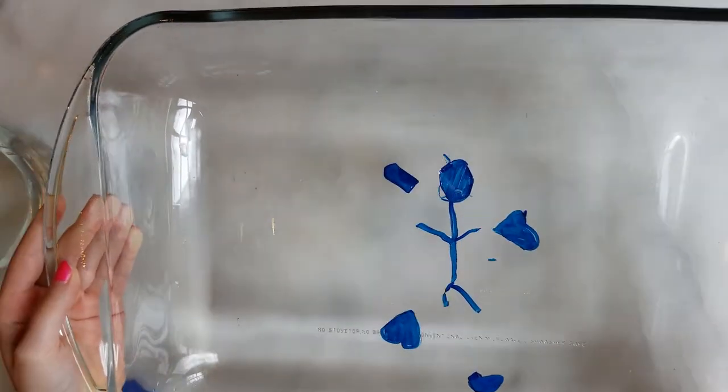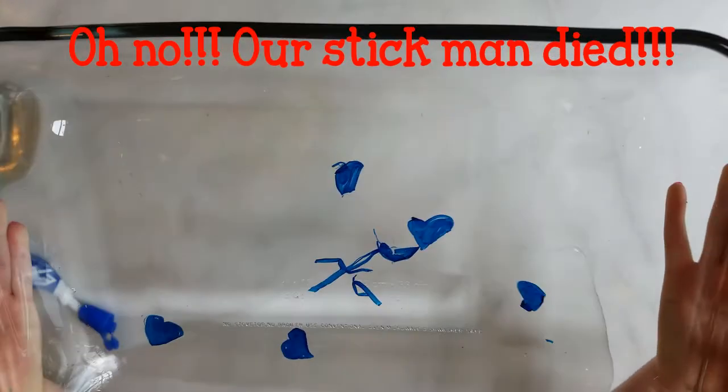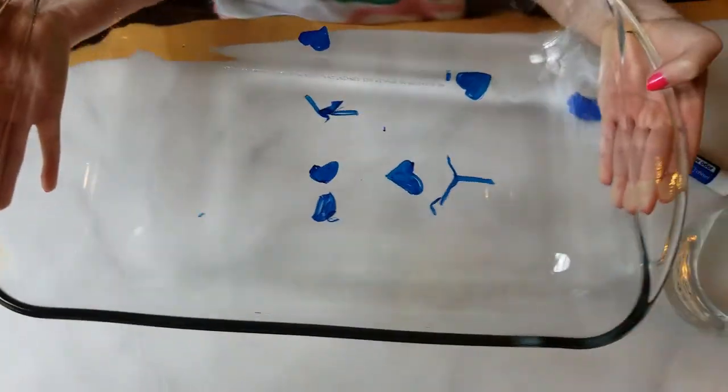Oh, I can see the figure starting to move — our stick man! That included one of our shapes too. Okay, this is really cool.